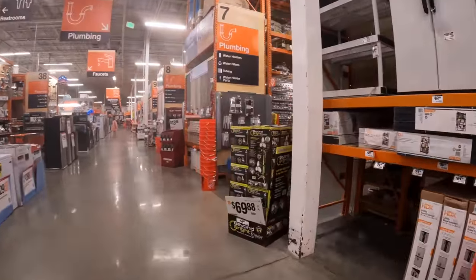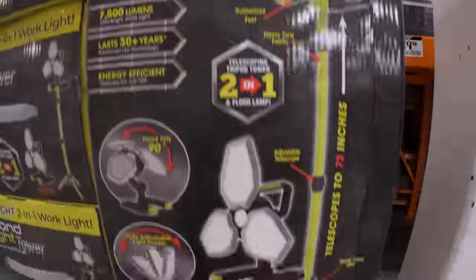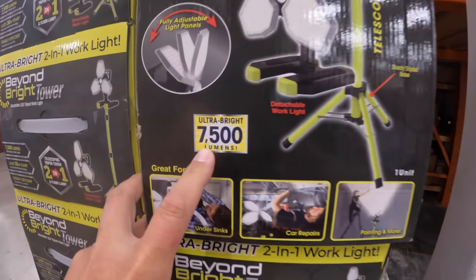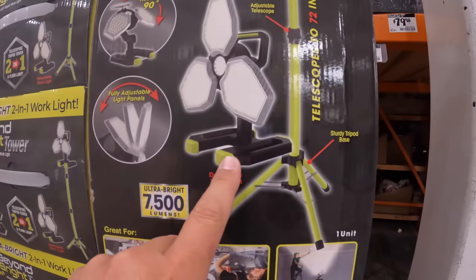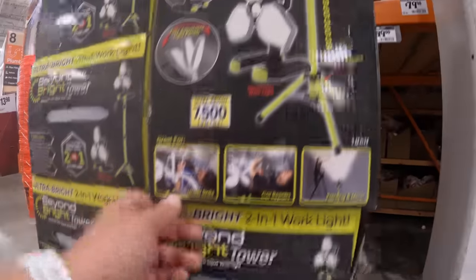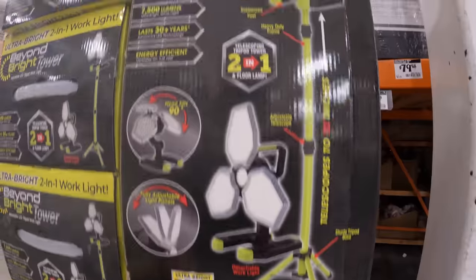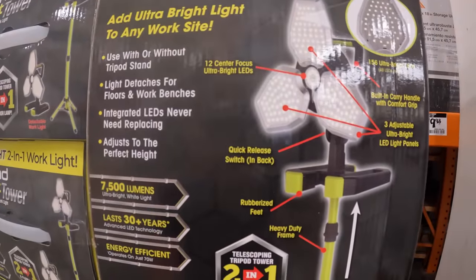$69.88 for this Beyond Bright Tower — 7,500 lumens. It has a tower and also you could use the light by itself. $69.88, not too shabby. The light detaches — attached LEDs.